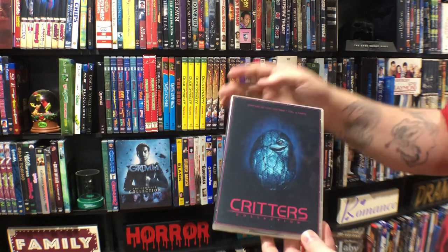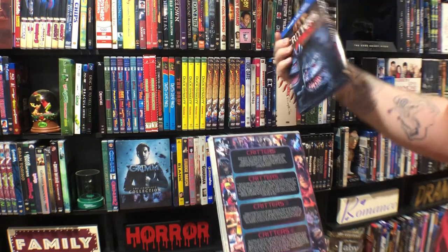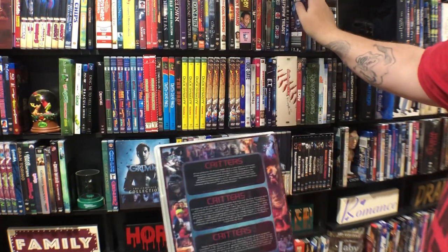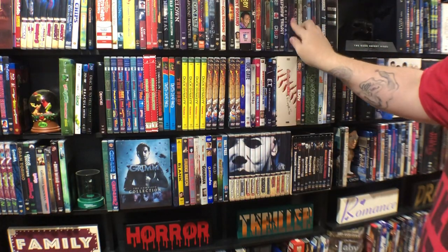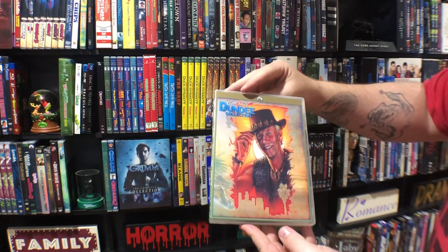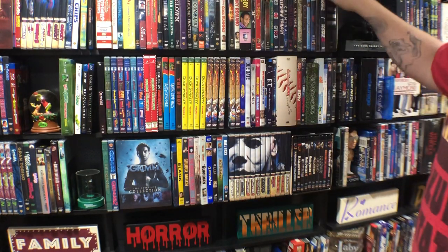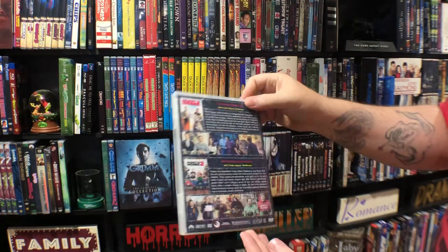I really like this design so I'm probably gonna keep it, but they just came out with a TV movie called Critters Attack — just got it a couple days ago so I'm gonna have to get a new case made, but I think I'll keep this design. Crocodile Dundee collection. Daddy's Home double feature.